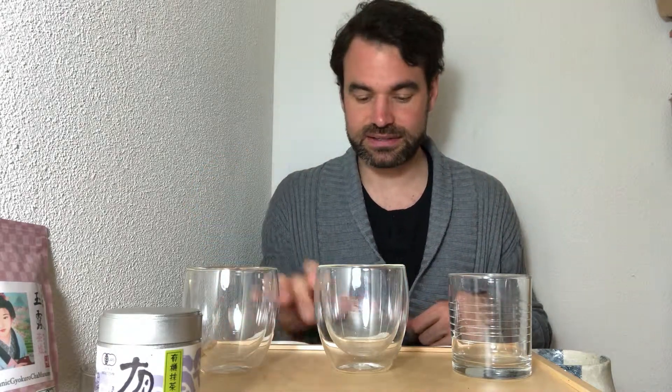It has all of the different aspects of a matcha: it has the grassiness, it has the freshness, and it also has a little hint of astringency. What I want to do today is brew this matcha at different temperatures. I have three different temperatures: 65, 75, and 85 degrees, and we're going to see how the tea taste evolves.